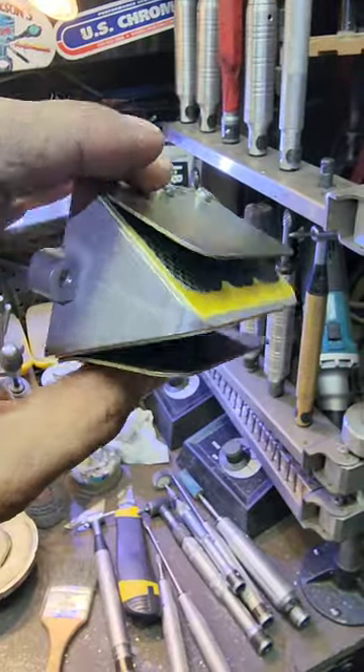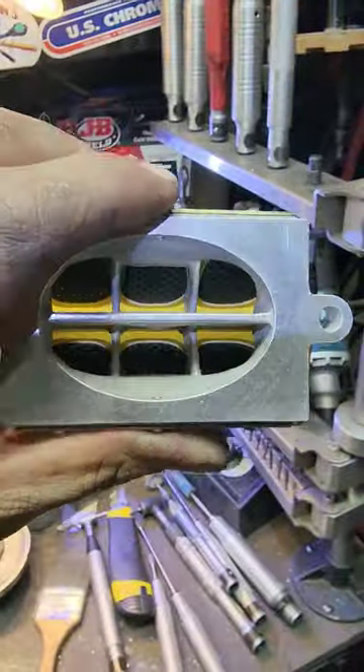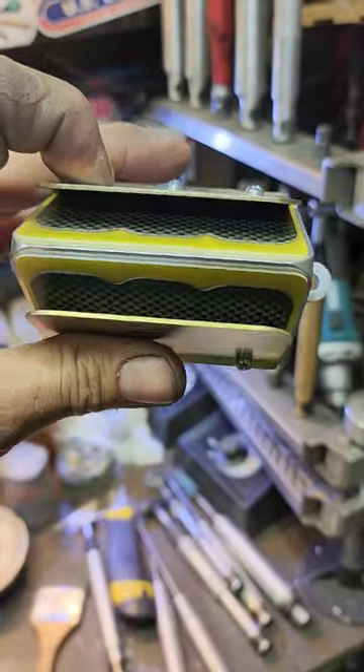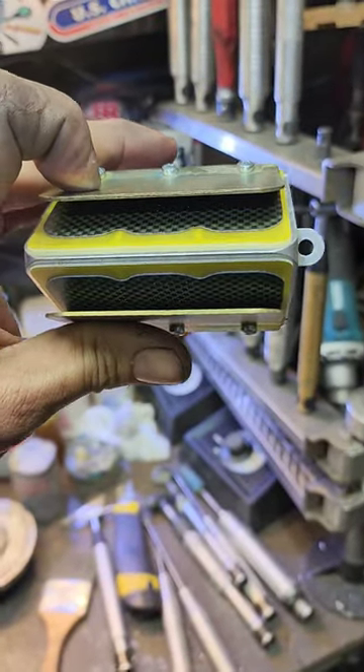Awesome aluminum casting, really really nice built-in reed stuffer, dual stage reed petals, made in America — can't beat them.